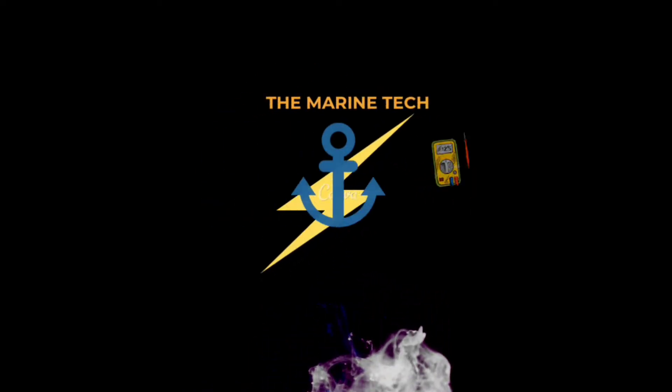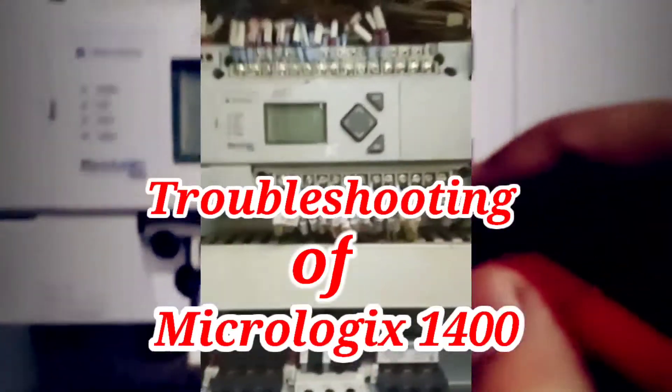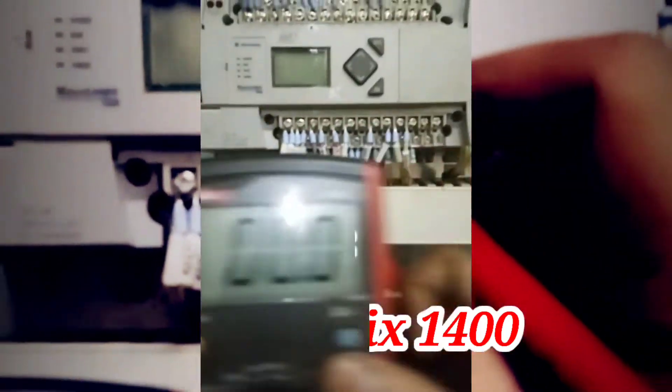Hello everyone, welcome back to my channel. This is Lawrence. I hope you all are doing good. Today's video is very interesting — I'm going to work on the MicroLogix 1400, made by Allen Bradley.